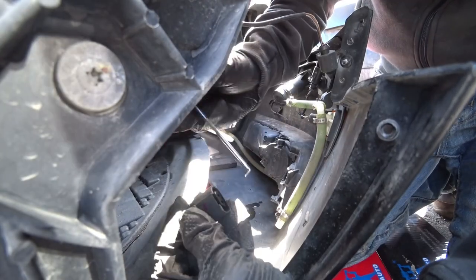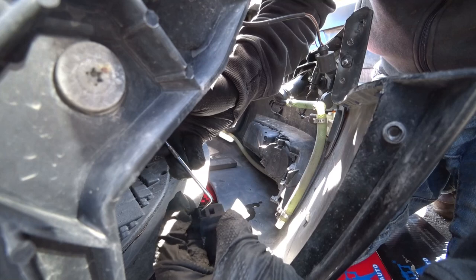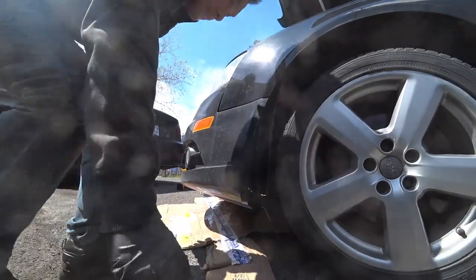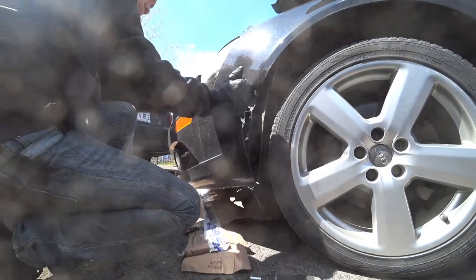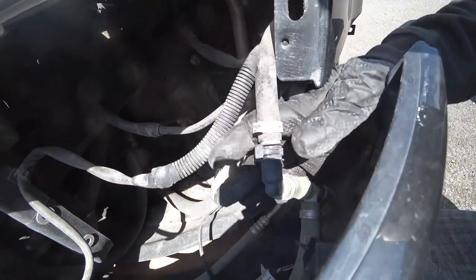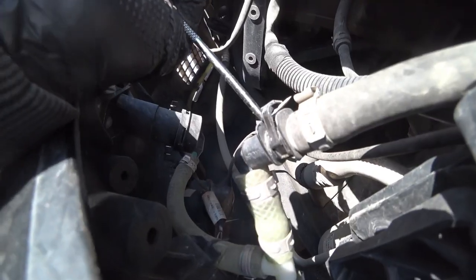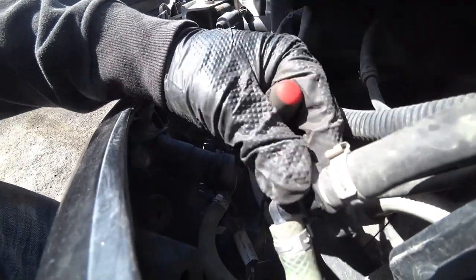Lift up the bumper and pull out like this. You see it's like this — this one has the wipers, so there's a tab here, a plastic tab. Just lift it up like this. Make sure you don't lose this ring.